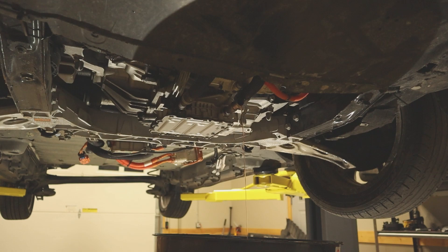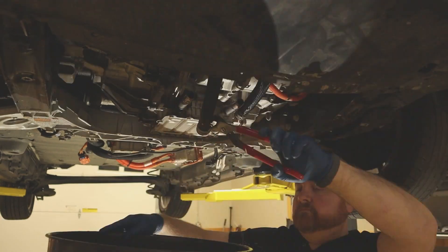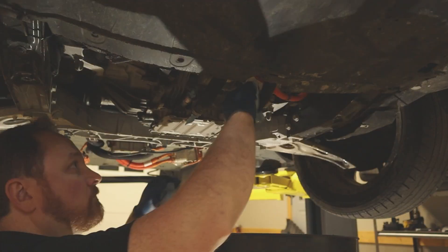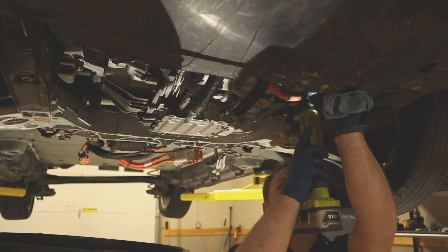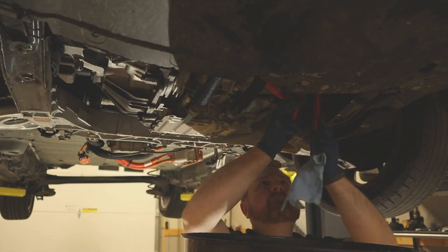Heading under the car now, I'm draining the power electronics cooling loop. This loop provides cooling to the electric motor, transmission, inverter, DC-DC converter, and battery charger. This loop gets cooled by the radiator.